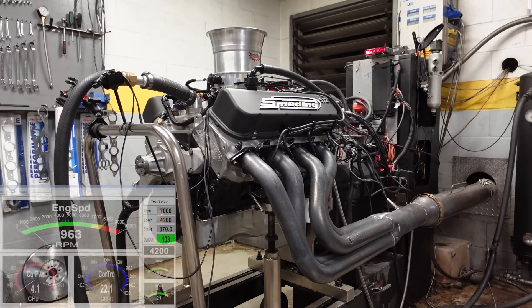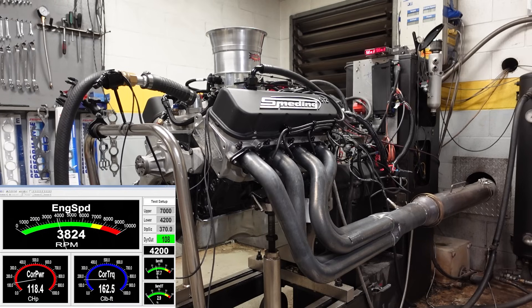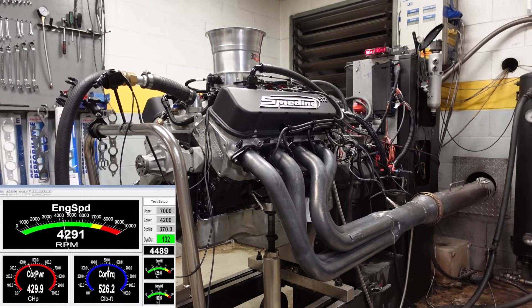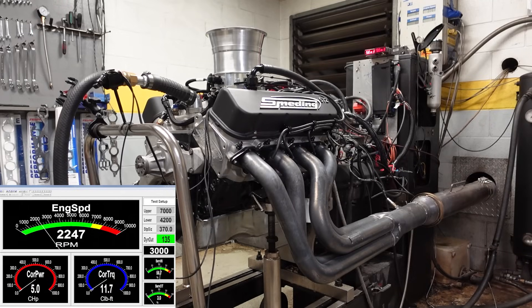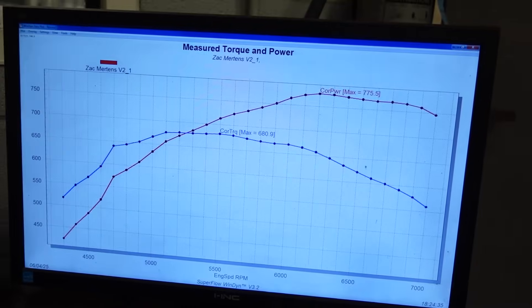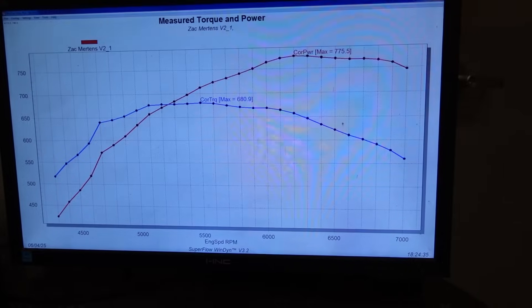Before we start making pulls with this engine, let me know in the comments how much horsepower do you think it's going to make. Remember the old combo made 733 — how much are we going to pick up with this new combo? First pull: 775 horsepower, 680 foot-pounds of torque, and we're pulling all the way up to 7,000 RPM nice and clean. Again, that was with 32 degrees of timing. Let's go ahead and bump up to 34 degrees of total timing and see how much she picks up.